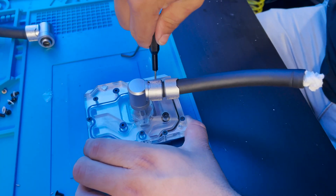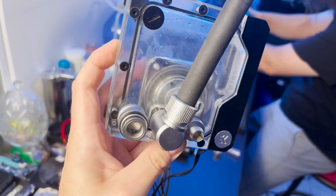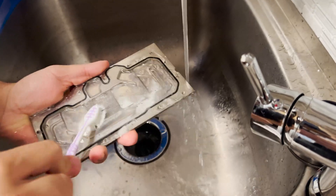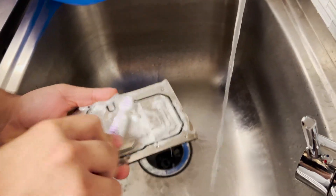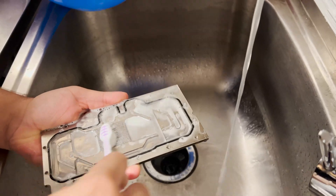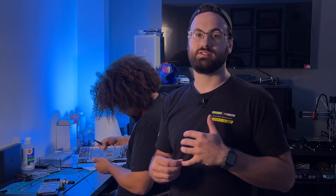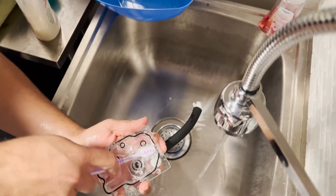Now that Tristan's done fully draining his loop, he can start to remove and disassemble some of the key components. Whenever you have fallout or suspect there are deposits inside the loop, it's a very good idea to carefully disassemble all the blocks and clean them manually. This is usually done with a soft-bristled brush and a little bit of dish soap and water for nickel-plated or acrylic surfaces. If your blocks are pure copper, it's okay to use a little vinegar or lemon juice to help clean them — just don't use acidic cleaners on nickel plating or acrylic, as it can damage them.